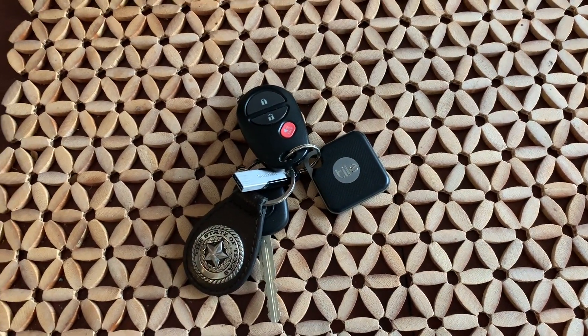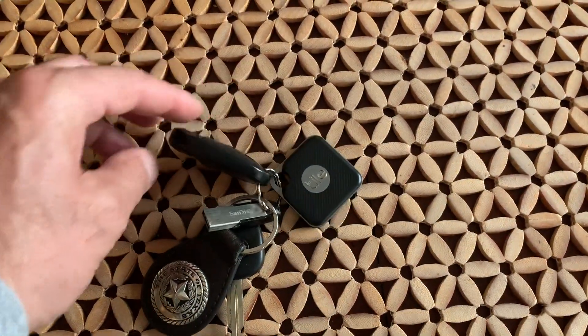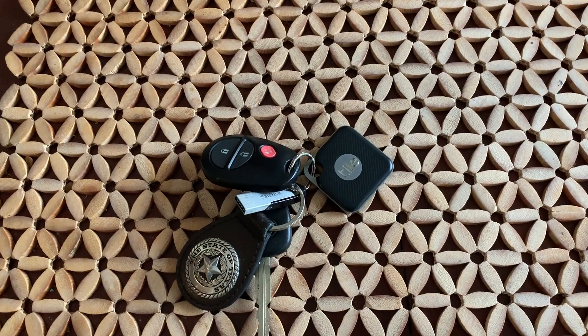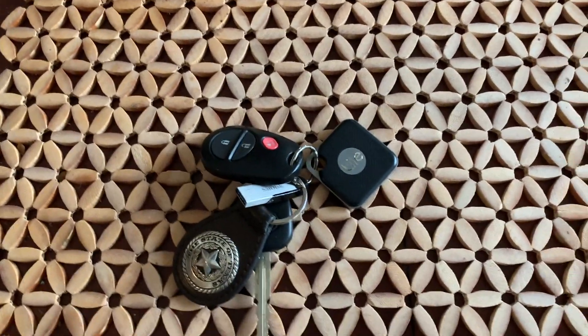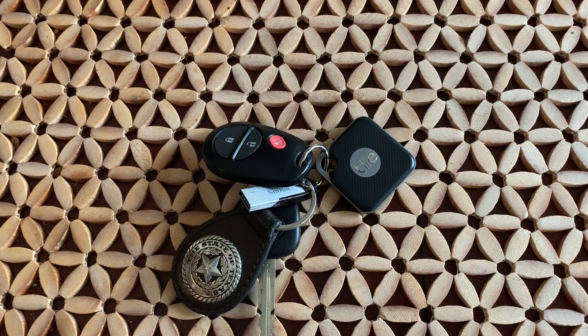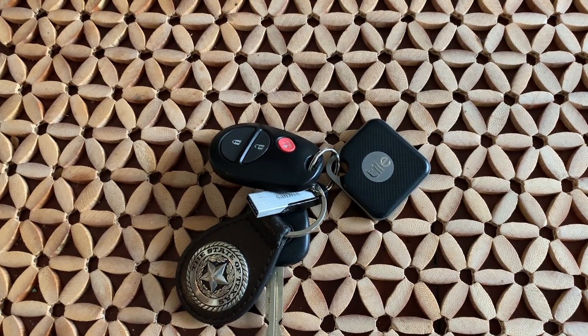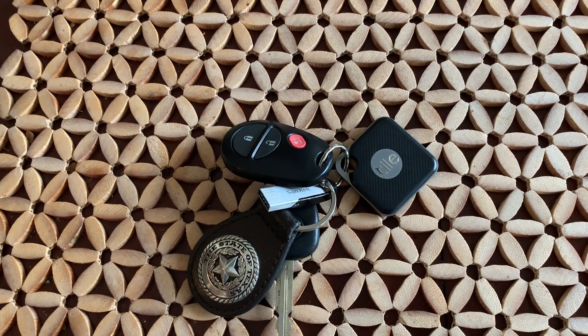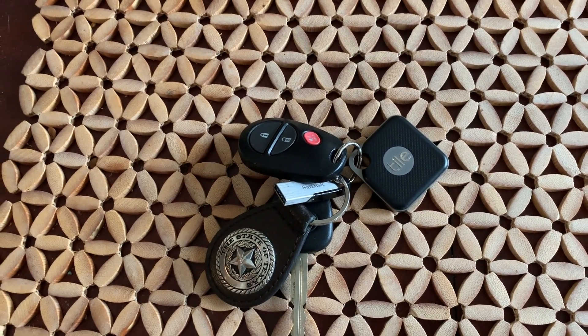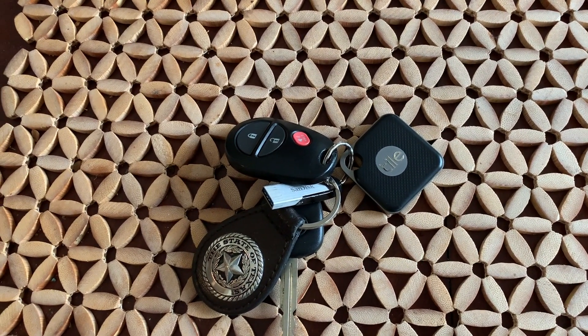My truck is a little older and it has a regular fob — it does not have a smart fob. A smart fob automatically unlocks the door when you get close to your vehicle, and locks it when you walk away or touch the handle. I built a little circuit that resides on the truck with minimal wiring.